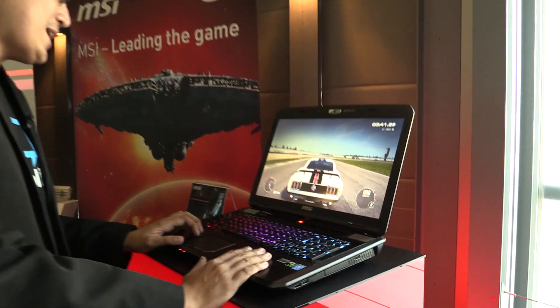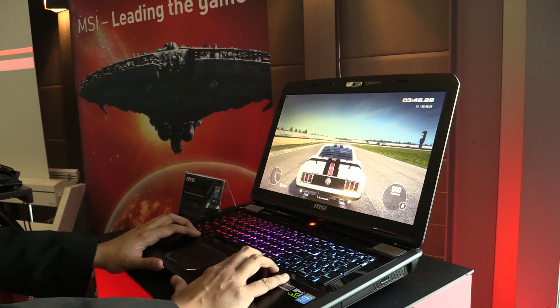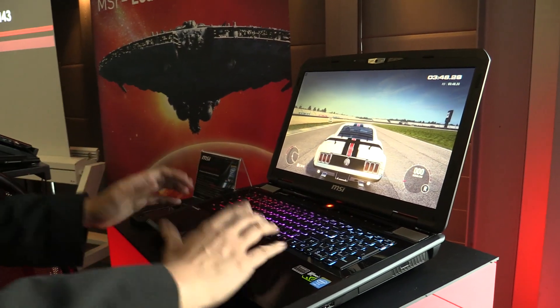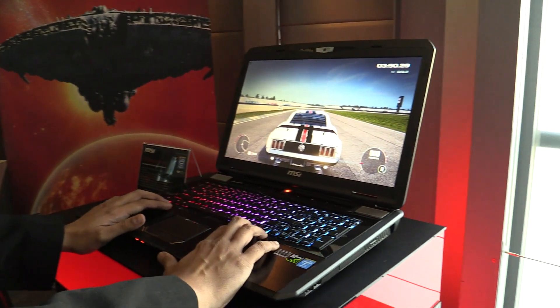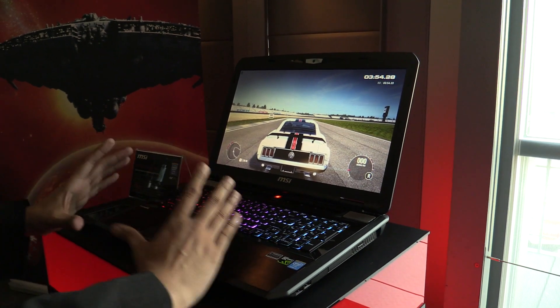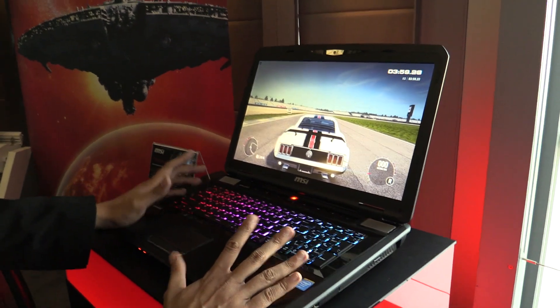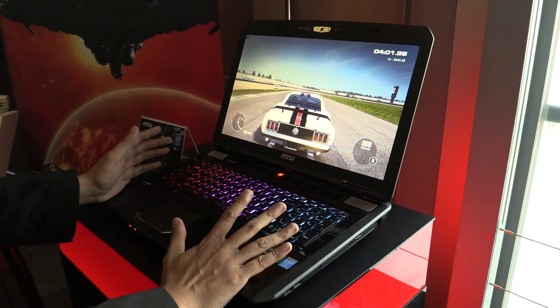XSplit Gamecaster is actually a revolutionary new product from Split Media Labs wherein we took what we know from streaming in XSplit Broadcaster, trimmed it down to its core components and streamlined everything for gamers so that it's as easy as a click of a button to get started with your live broadcast.